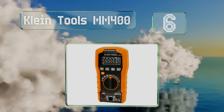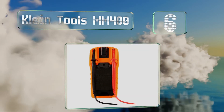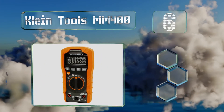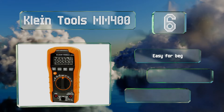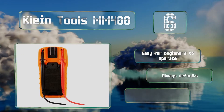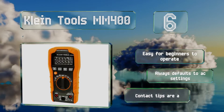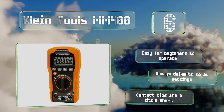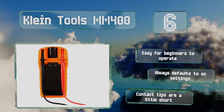Moving up to number six, the Klein Tools MM400 has a tough housing that keeps interior components well protected through accidental drops. It also features handy on-board probe storage and a flip-out kickstand that makes for more convenient use. This one's easy for beginners to operate and always defaults to AC settings, however the contact tips are a little short.